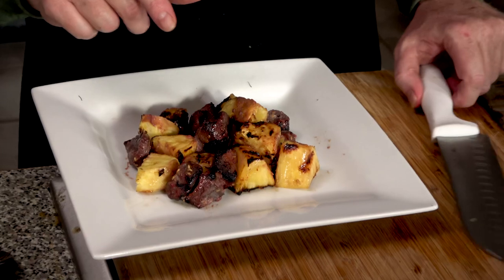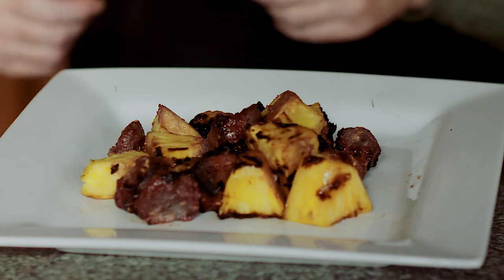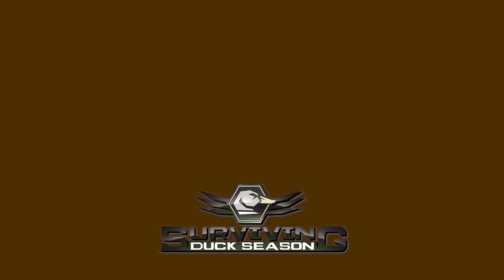That looks really nice. I'm gonna taste one — oh yeah, that's fantastic! Y'all have got to try this, it is so good. You could also serve this as a meal over white rice or wild rice. I really hope you'll give this one a try — it's really easy and tastes so great. If you like this video make sure you hit the like button, subscribe so you get notified every week when we drop a new video. Until next time, I'm Joel Strickland — good hunting and God bless.